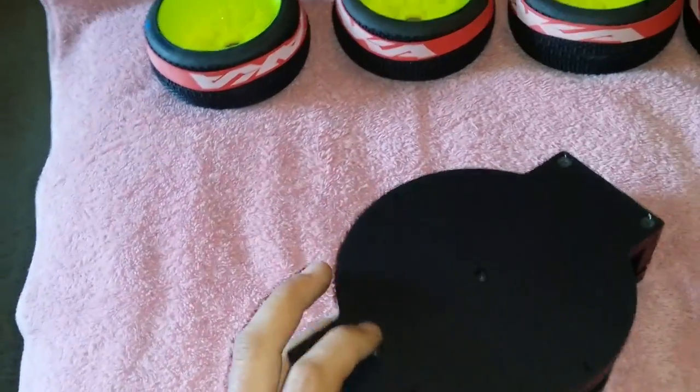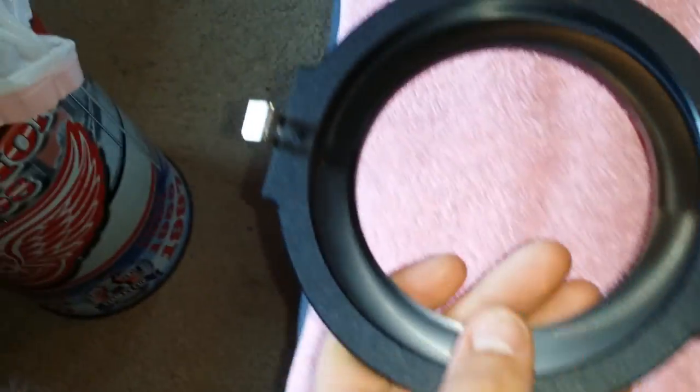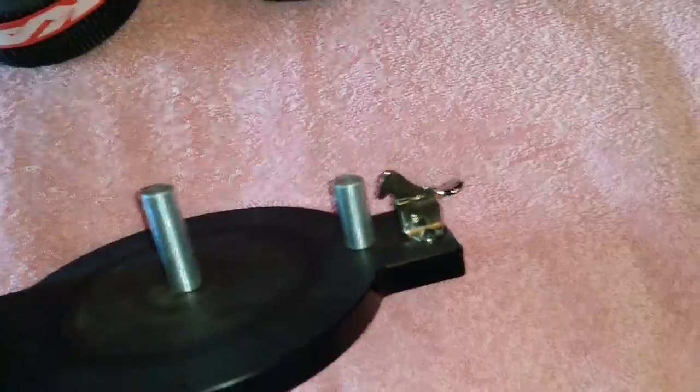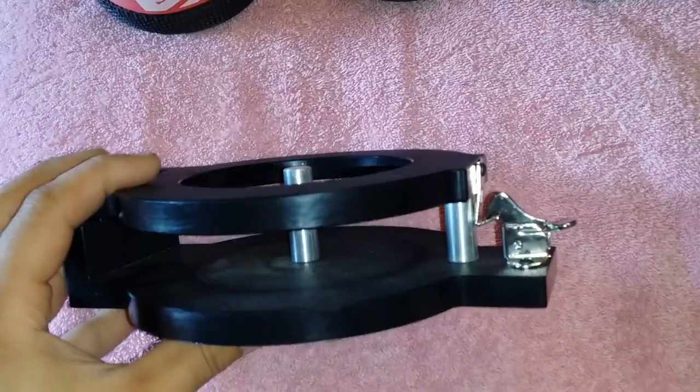It's made out of a hard plastic, and you've got aluminum mounts and a steel hinge or something, and you can see the hinge locks your tire in there.